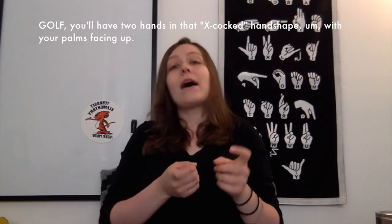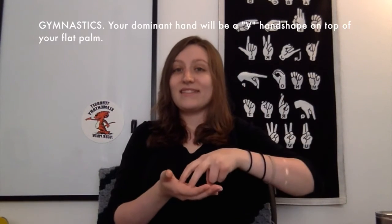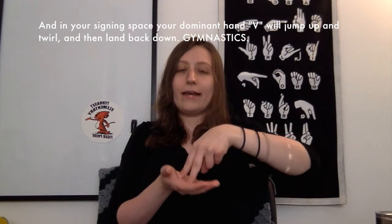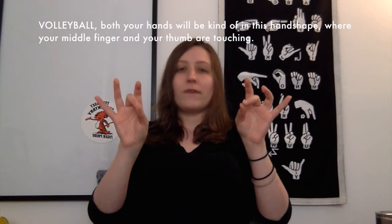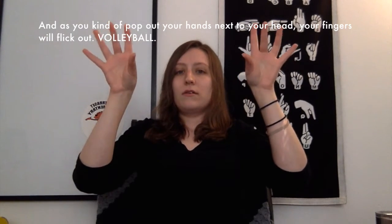Golf — you'll have two hands in that X cocked handshape with your palms facing up and you'll swing your arms like you're swinging a golf club. Golf. Gymnastics — your dominant hand will be a V handshape on top of your flat palm, and in your signing space, your dominant hand V will jump up and twirl and then land back down. Gymnastics. Volleyball — both your hands will be in a handshape where your middle finger and your thumb are touching, and as you pop out your hands next to your head, your fingers will flick out. Volleyball.